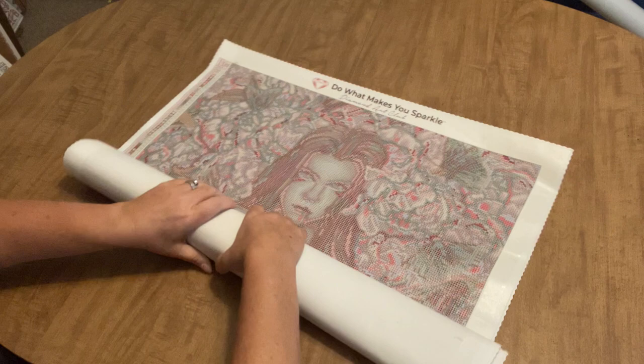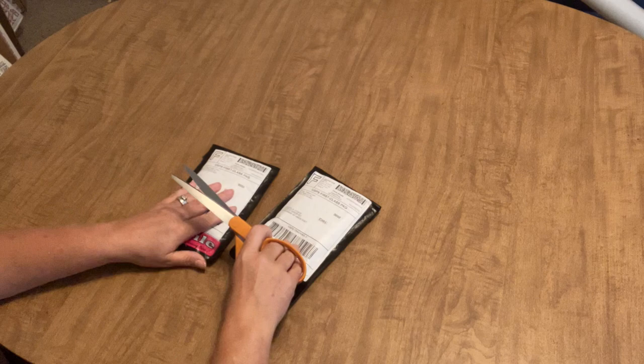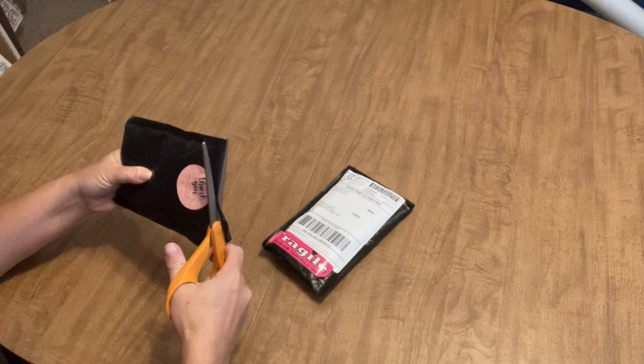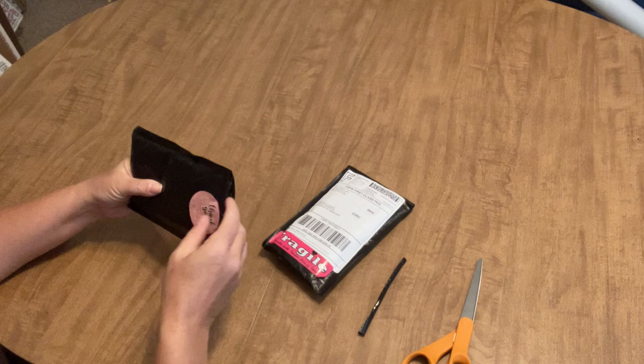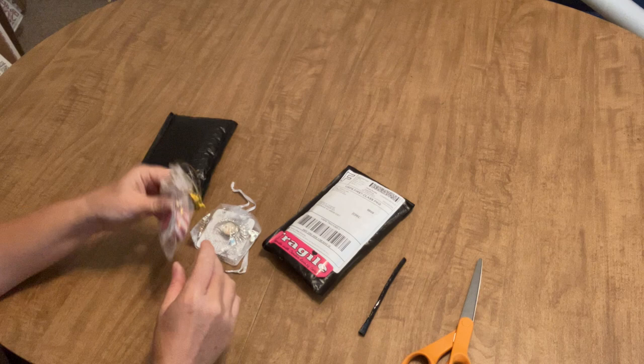I'm going to roll the canvas back up to make room for our other purchases. The next things I have to show you are not diamond paintings, but one is diamond painting related. I was really excited to find Jenny's new store over on Etsy — Jenny is the Uncrafty Crafter on YouTube. She recently opened an Etsy store selling cover minders with some really original ideas. The store is called Oh Snap — check her out. I'm usually not a huge cover minder fanatic, but I had to have these.